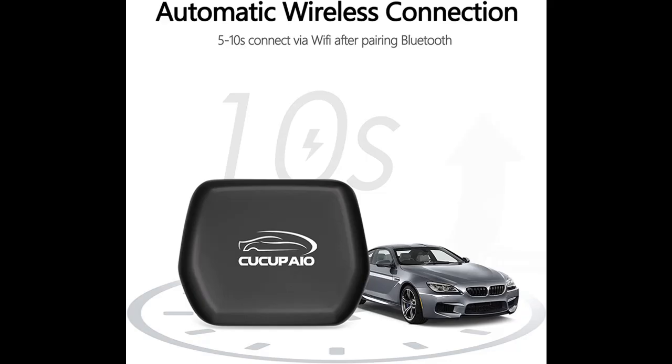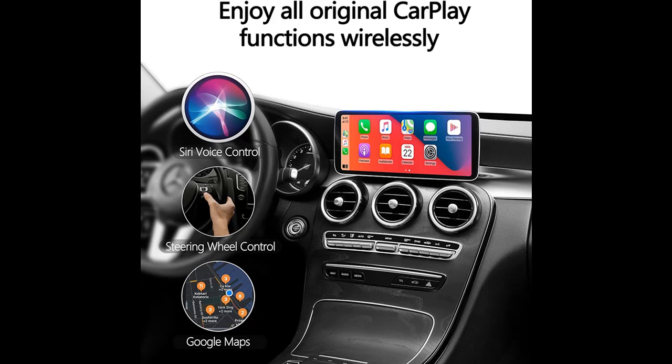Fast and simple setup: simply plug the CarPlay Adapter into the car's USB port — cables USB-C and USB-A are included. Pair your iPhone's Bluetooth and connect to this CarPlay dongle. Every time you enter your car, you're automatically connected to CarPlay.